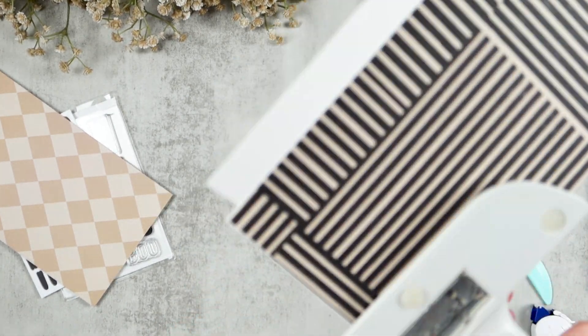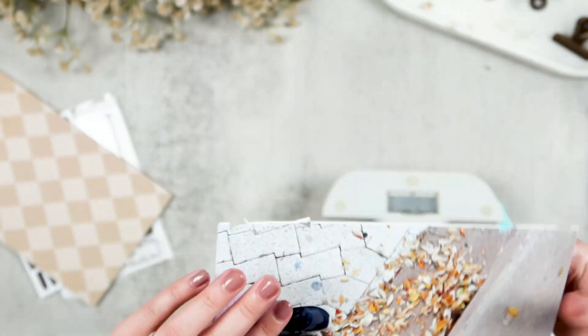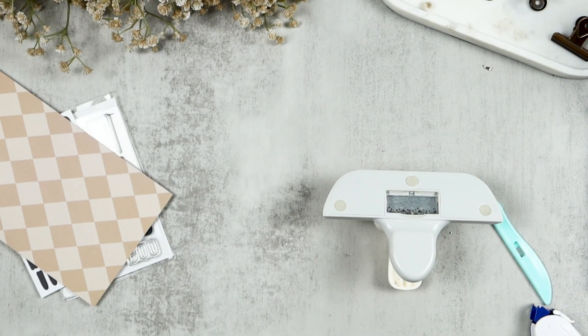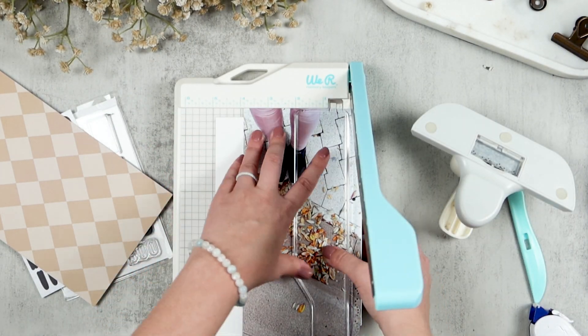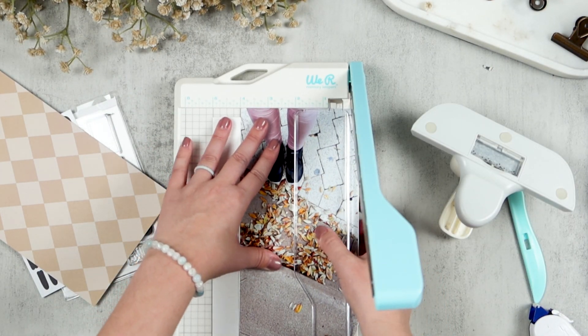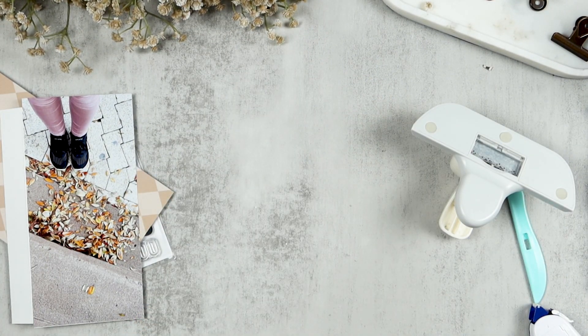It just won't punch through and I didn't want to break the punch trying to force it. So I'm going to go a different route and just trim that paper and have a plain solid edge, trimming it down to four inches instead of the four and a half I had for that punch to be the edge.